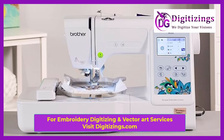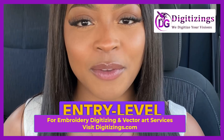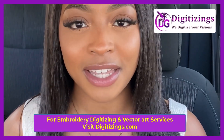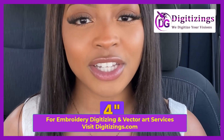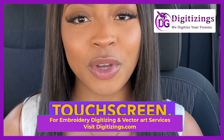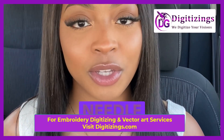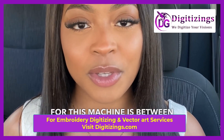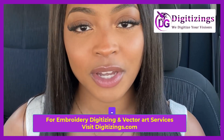Number 1: Brother PE 535. The Brother PE 535 is an excellent entry-level embroidery machine, ideal for beginners who want to explore embroidery. It features a 4 inches by 4 inches embroidery area, 80 built-in designs, 9 fonts, a user-friendly touchscreen, and an automatic needle threader for added convenience. The price range for this machine is between $250 and $350.